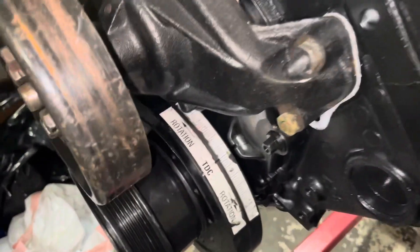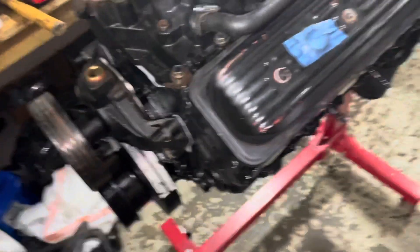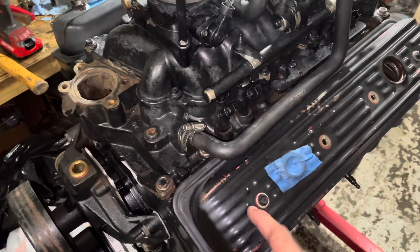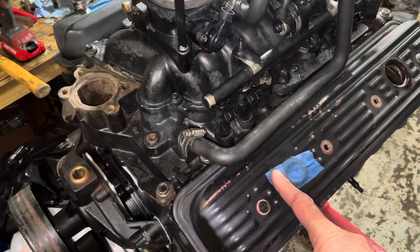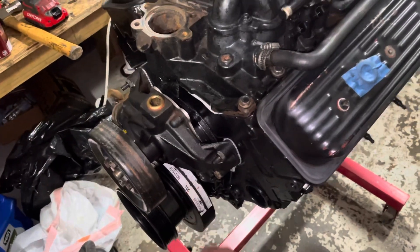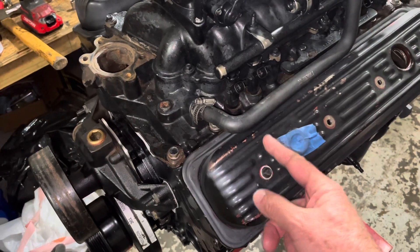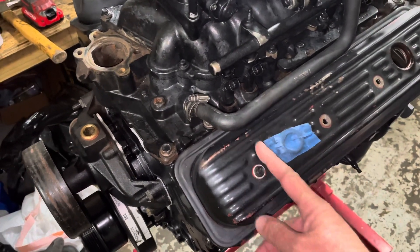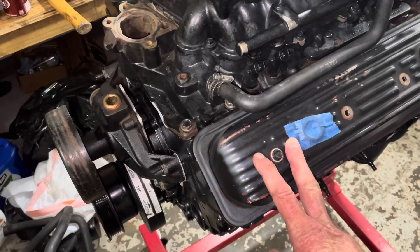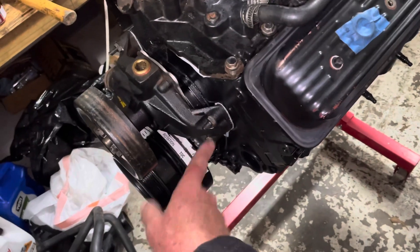All right, I now have the engine on number one cylinder on top dead center on the compression stroke. Let me explain how I did that. I've mentioned in other videos that sometimes with the oil cap right here on cylinder number one, you can feel the intake valve rocker arm moving as you rotate the engine. If you feel it moving and the mark's coming up to top dead center, you know that you're at the transition stroke — going from exhaust over to intake because the two valves are swapping. So if you're at top dead center where the valves are moving, that's the wrong side — you're in the transition, not the compression stroke. You've got to rotate another 360 degrees to get back to top dead center on the compression stroke.